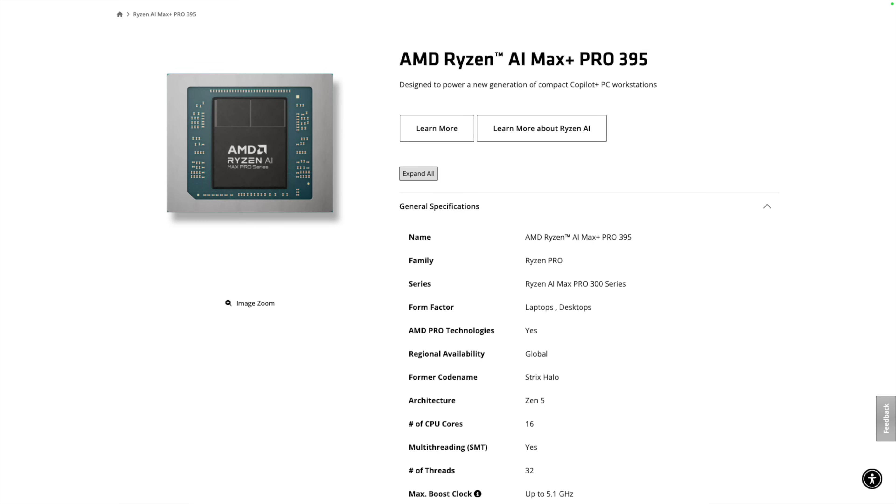This is running the AMD Ryzen AI Max Plus Pro 395 — that's the Strix Halo — with 16 cores, 32 threads, and very impressive integrated graphics: the Radeon 8060s. We've seen it before on the ASUS Zephyrus Flow 13 and other laptops, but this is a real powerhouse especially when it comes to integrated graphics.